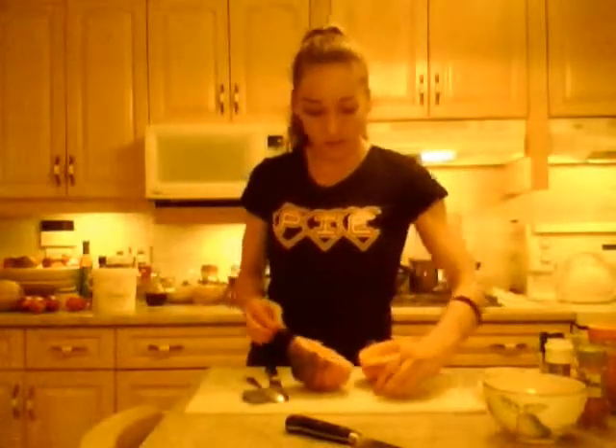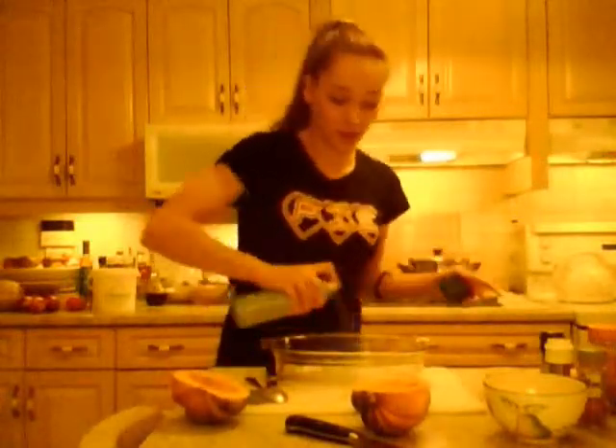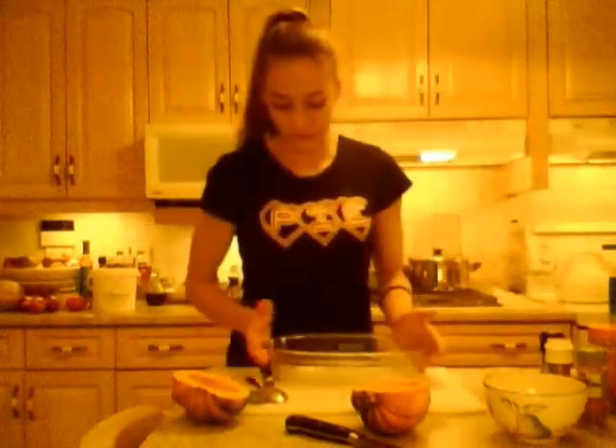Now I've got two shelled halves. I typically serve one for each person — we like it around here. You can split it in three or four or whatever, but we do one each. They're not that big. I'm taking a baking dish, spraying it down with non-stick spray — you don't have to do that, you can grease it up if you want. Into the dish they go. It's not rocket science.